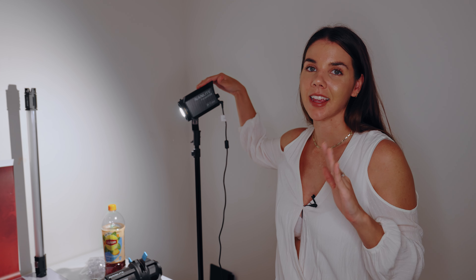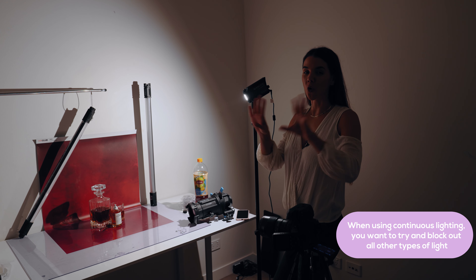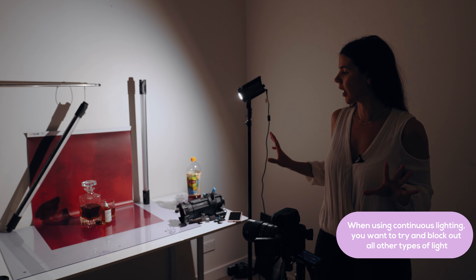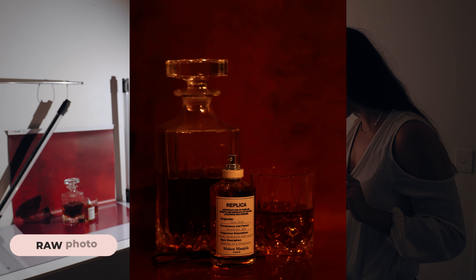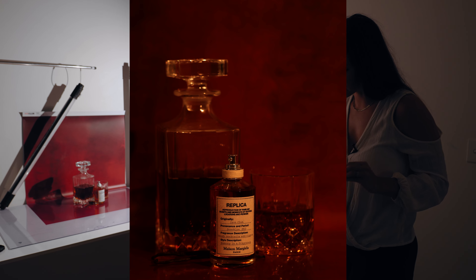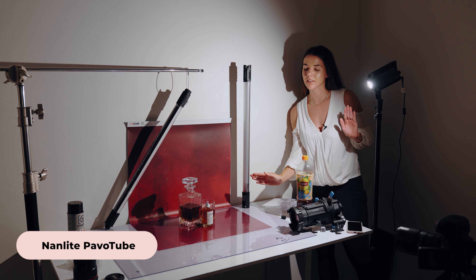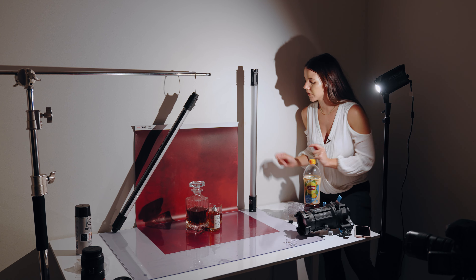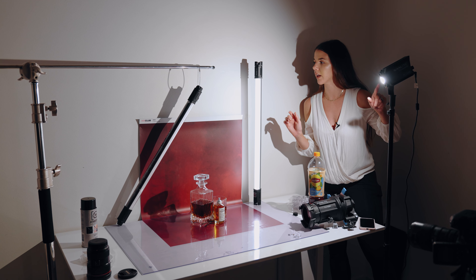I'm going to take photos as I add more lights to this scene so that you can see the difference that different lighting techniques make. Our key light is the Nanlite Forza 60B — at the moment there's no modifier on it, it's at 100% power and 2700 Kelvin. I've turned all other lights off and the curtains are completely closed. As you can see in the photo, it doesn't complement the glassware or the perfume bottle that well. So I've got a Nanlite Pavo tube on the right-hand side to give a nice edge light, also at 2700 Kelvin to match the Forza 60B.